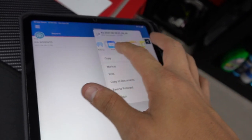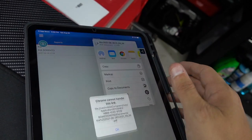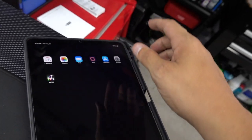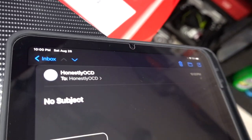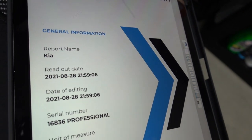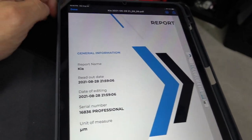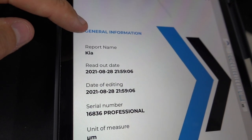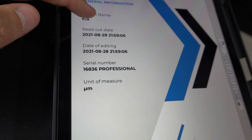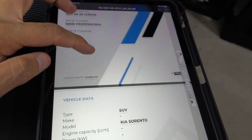I got my email — tap it, download — let's see what we got. Hopefully it's a PDF. Look at this — wait a minute, guys! You can name the report whatever you want, and it tells you the readout date, if it was edited, the serial number of the gauge used, type of measurements, and it's got multiple pages. We're going to go through — here we go: type of vehicle, and if you entered more information you'll get more back.